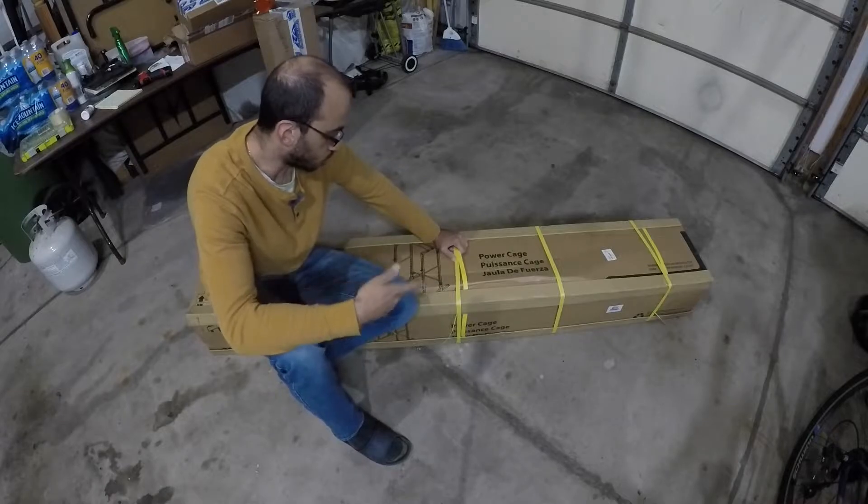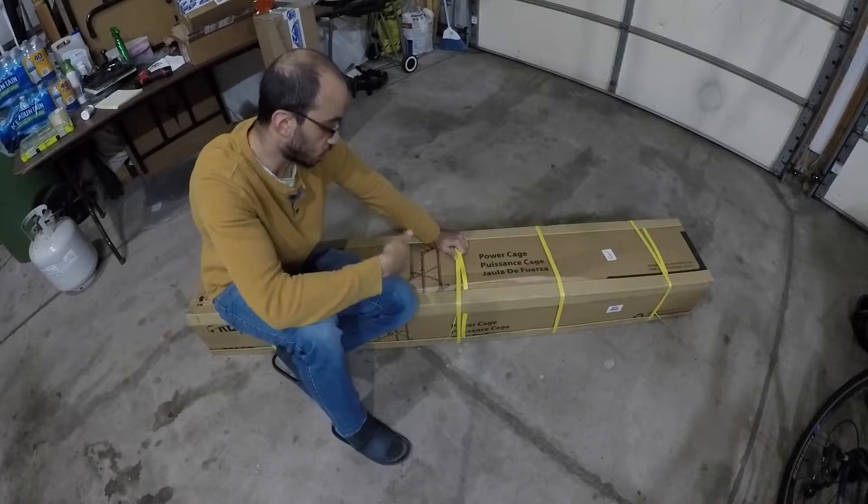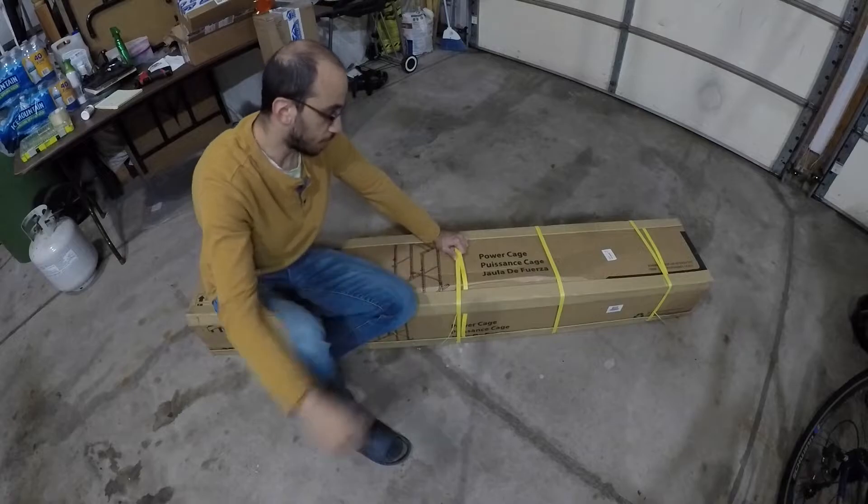This thing isn't too expensive and I could actually just stop using my bench, or I can use my bench in conjunction with the squat rack and everything will still fit in the small workout room that I've got. So anyways, let's get to unboxing this.